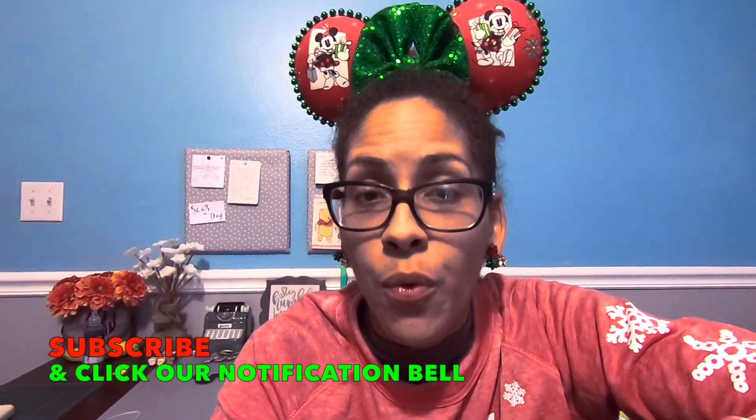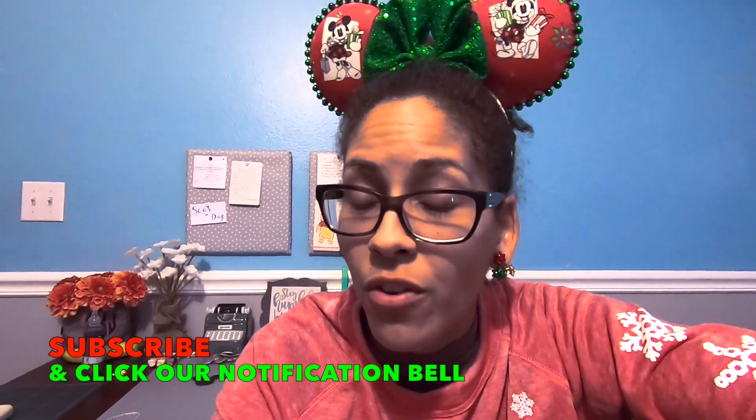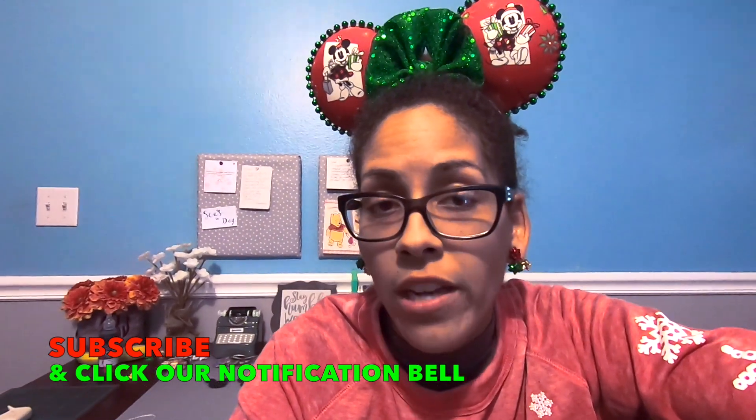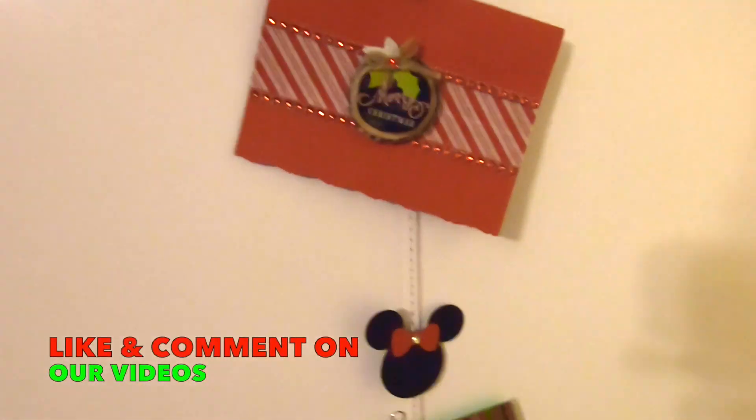Today's craft has to do with Christmas cards. Now, we're not going to make Christmas cards today. What we're actually going to do is make a Mickey and Minnie Mouse themed Christmas card display.